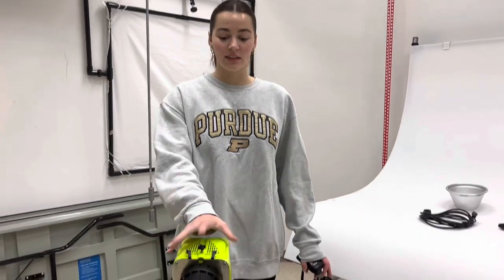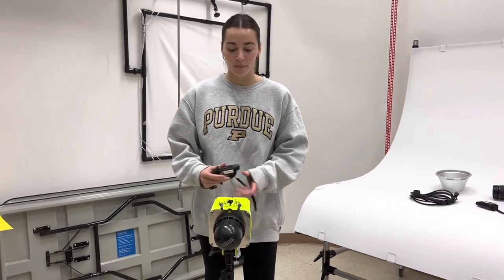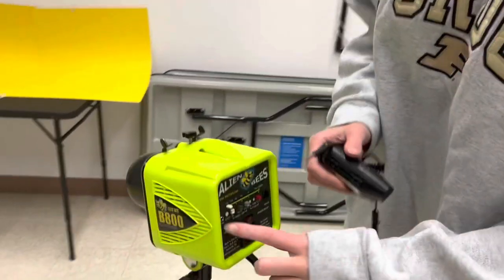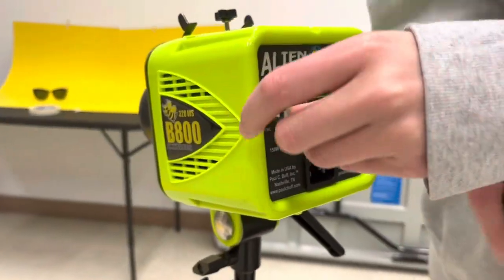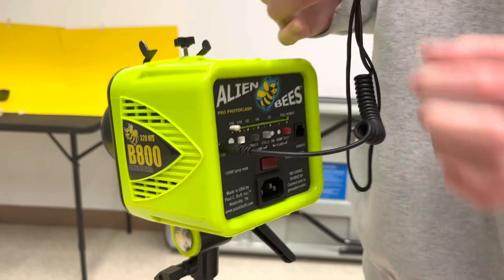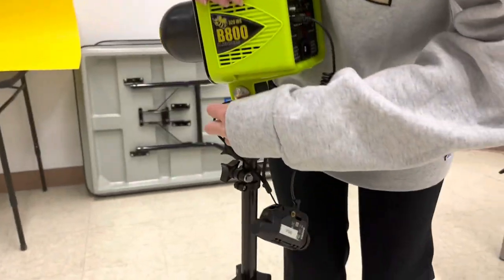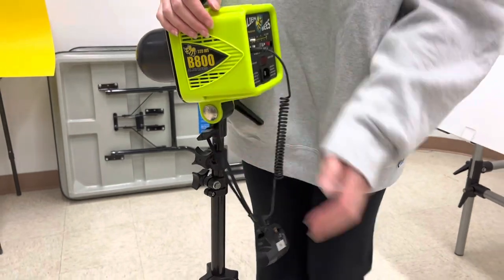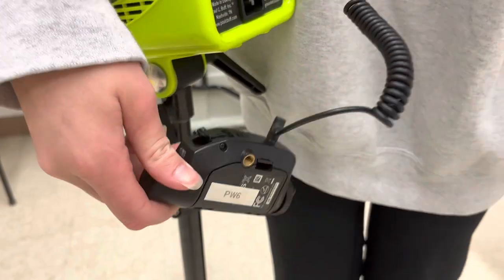After you attach the light to the tripod, you're going to grab your sync and plug it into the back — there's a little area that says sync. I like to drape this over the side to hold it up, and then you'll hook it right here. Make sure to click this button to turn it on.